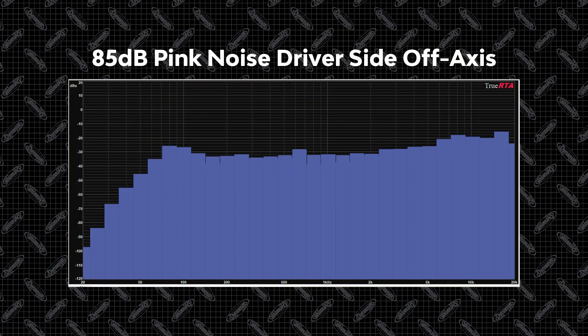On this graph, the left side represents the lowest frequencies, or the bass frequencies, and the right side represents the highest frequencies, or treble. You can see the bare speaker has a fairly low bass response and plateaus when it reaches the midrange. Let's see how our new kit can improve these results.